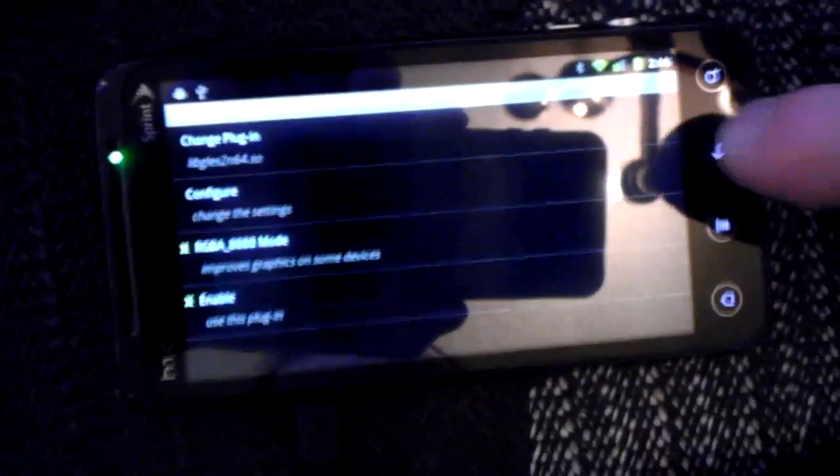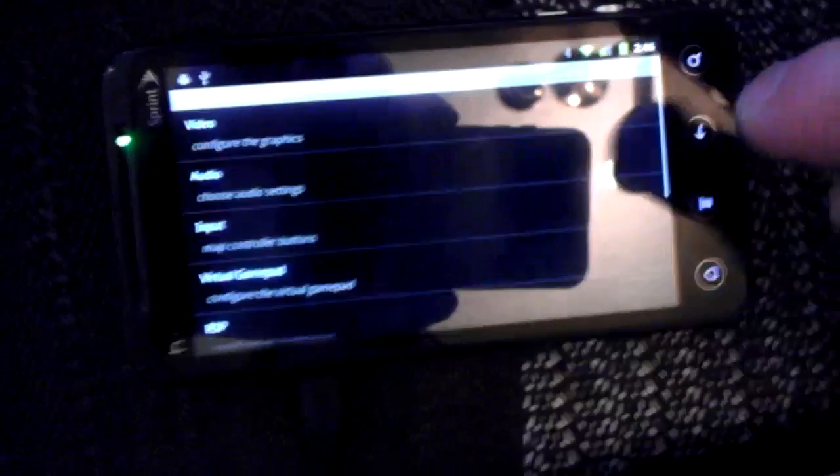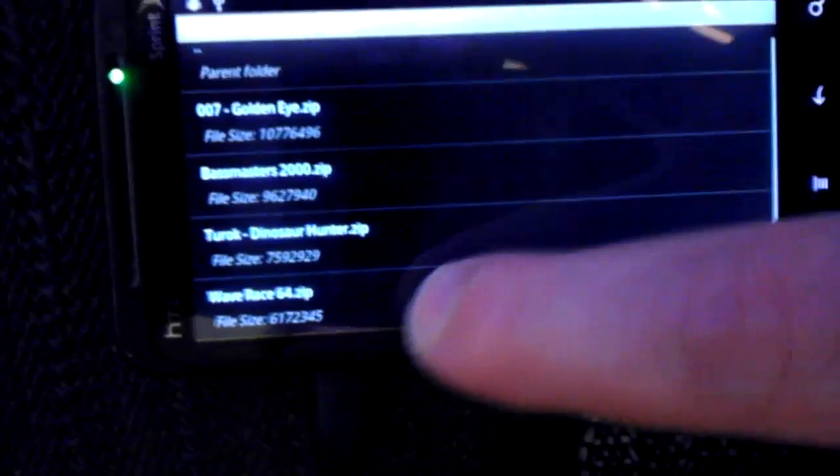I've got to go and configure the settings in the emulator here. Go to Input, disable the virtual gamepad, go back, choose game and download. Those are my Nintendo 64 emulator games.